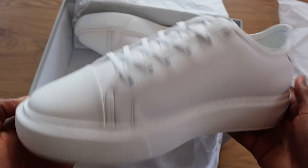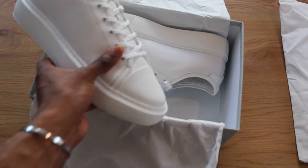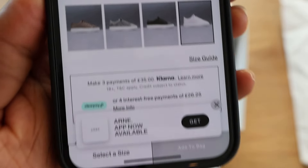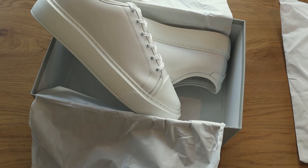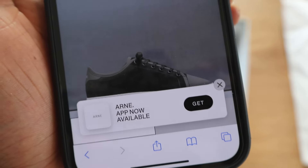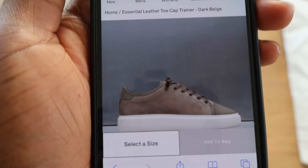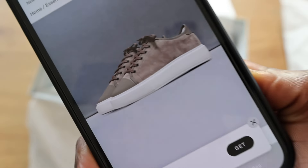As I mentioned, I picked these up in all white. You can get them in a couple of other colourways — black, grey, and brown as well. Retail is £105, so not too bad. Some of the other colourways do look pretty cool. The black one looks like it's a bit suede, and the brown one also looks like they've done a good job on these — they do look nice.